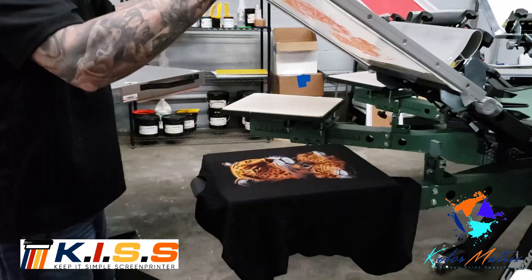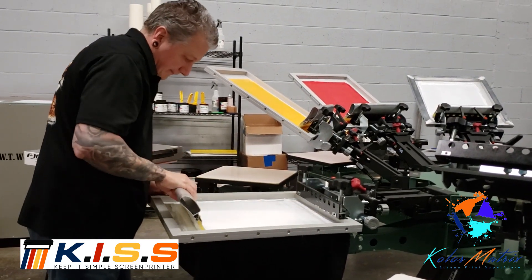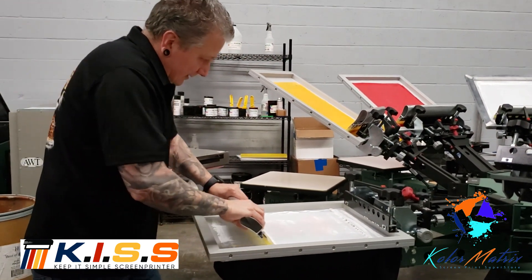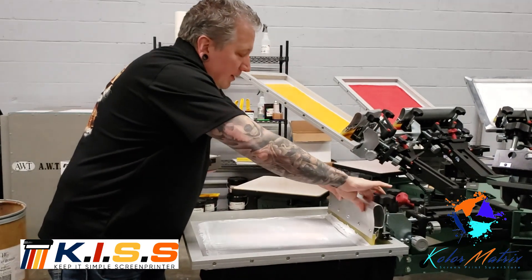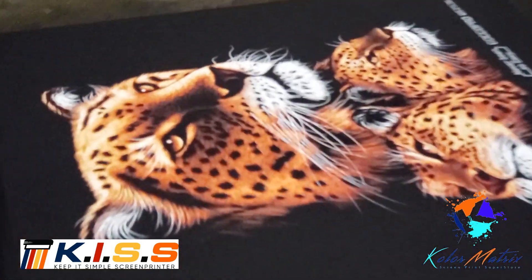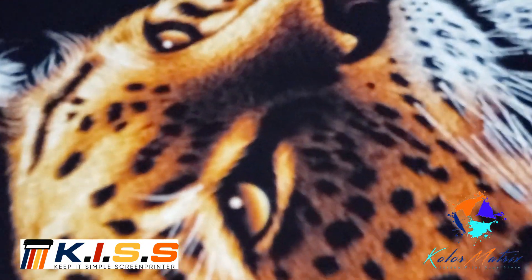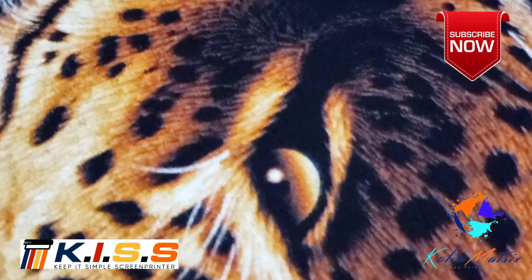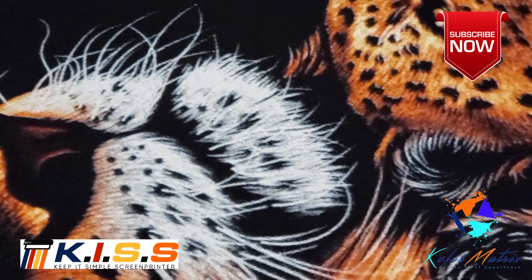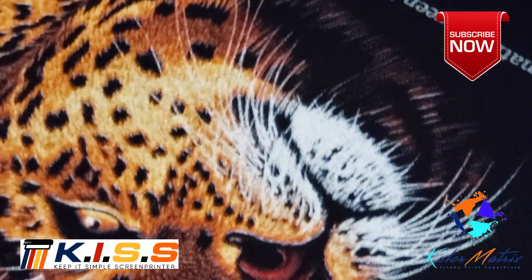Last, we're going to come forward with our highlight white, and do a little double stroke so we can try to get the highlights as bright as possible. Take a look at all the detail in the eyes and the nose. This is 65 LPI through 200 mesh using a GoCo Pro computer to screen system.